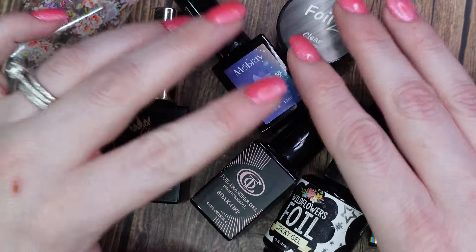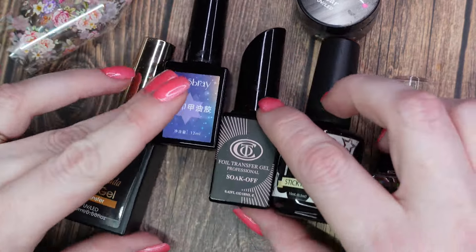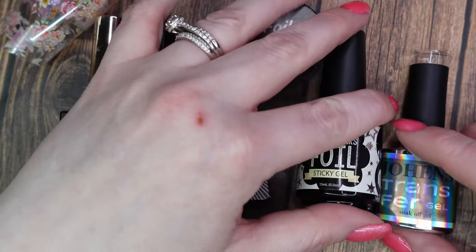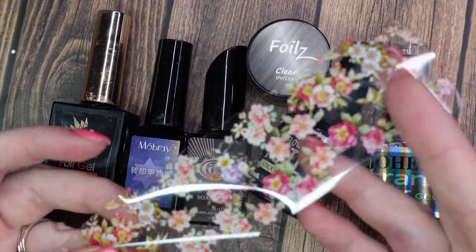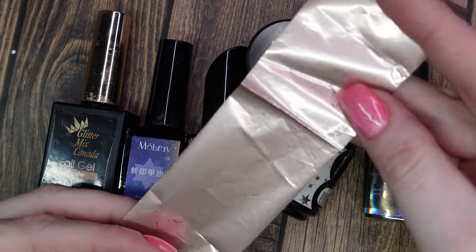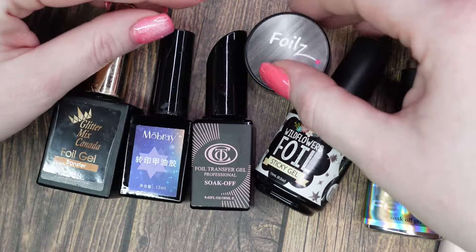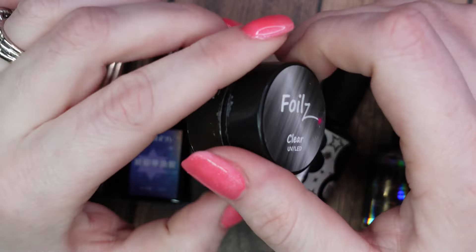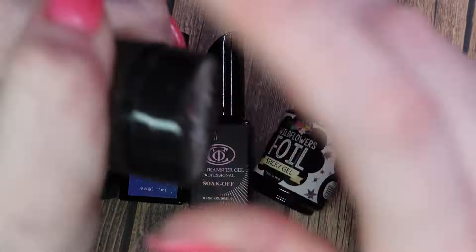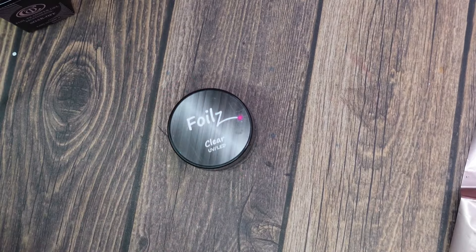Hello everyone, welcome or welcome back to my channel. Today we are going to start the Let's Test It series starting with foil gels. I have a bunch of foil gels from different companies that I have bought and tried over the years. We are going to test with a spaced-apart foil and a rose gold one that is full coverage, just so we can really get a true idea of what works and what doesn't. We will also be rating them, which just adds some fun.